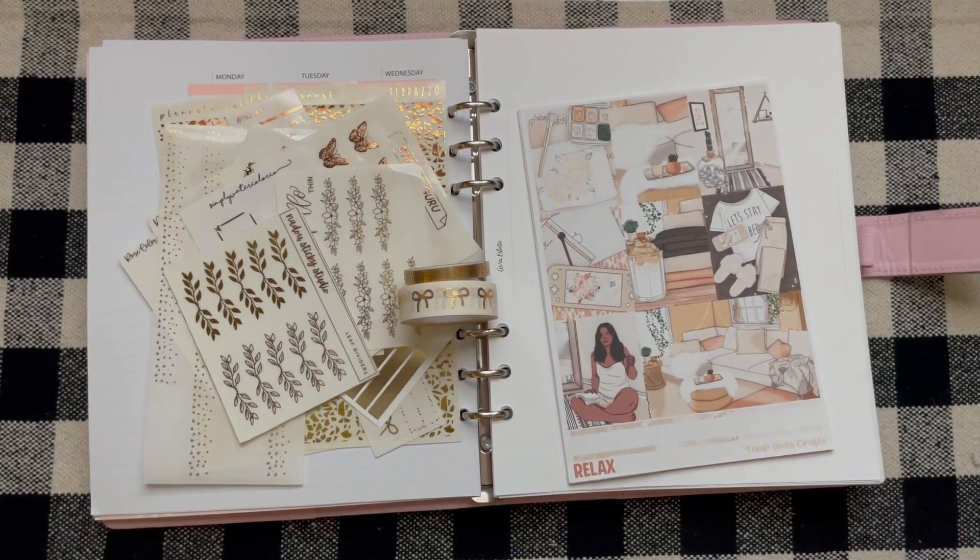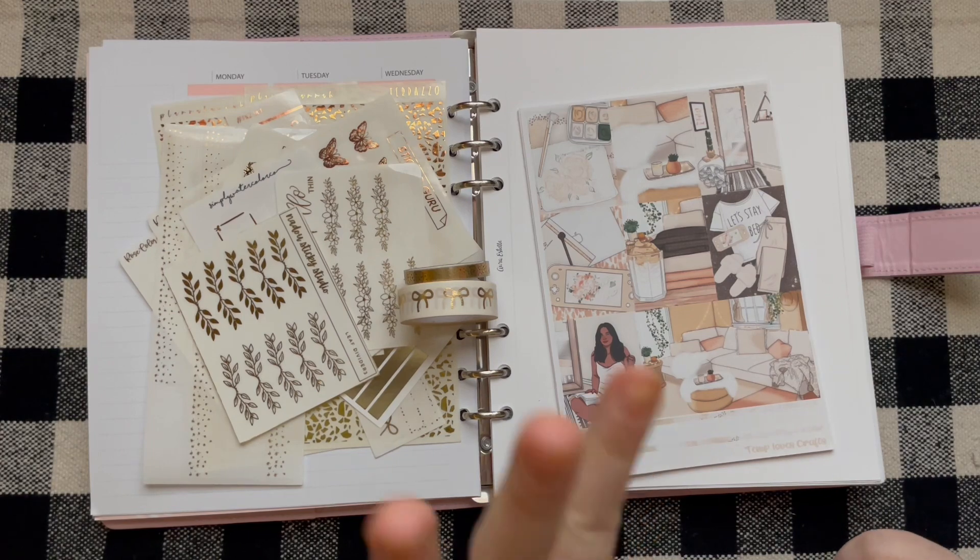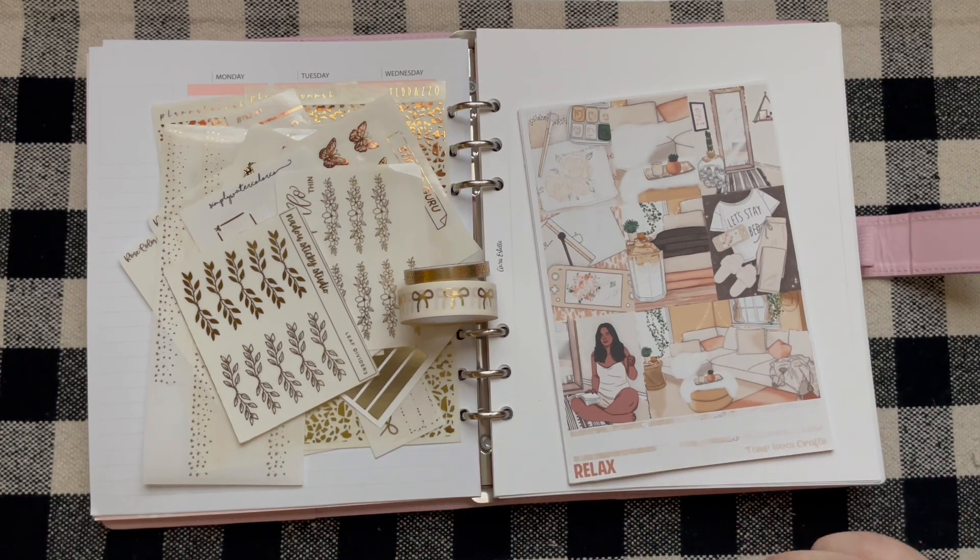Hey everybody, it is All Girl Plans. Welcome back to my channel. I am so excited because this is the first spread of 2024. We are in the current year, which is iconic. Also, it's just been a very productive morning, so I'm feeling really good.